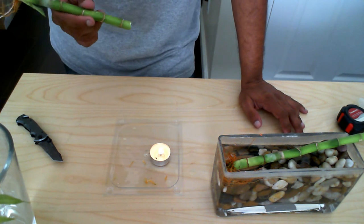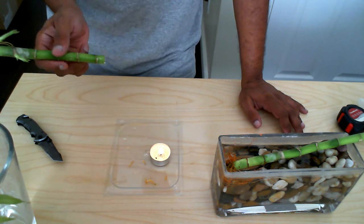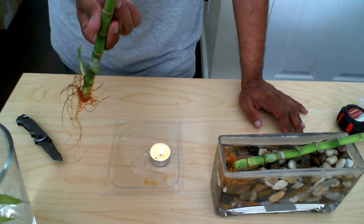It's not going to hurt it in any way and it doesn't damage the plant in any way. In fact, it helps it. So I'm going to blow out the candle and then dip it in the wax and I'll show you what it looks like after.